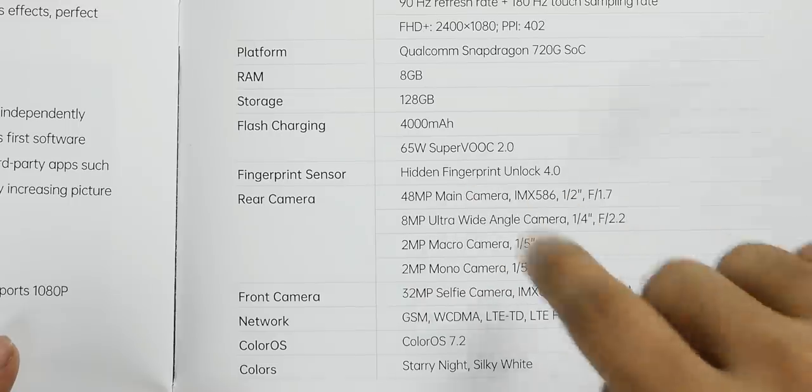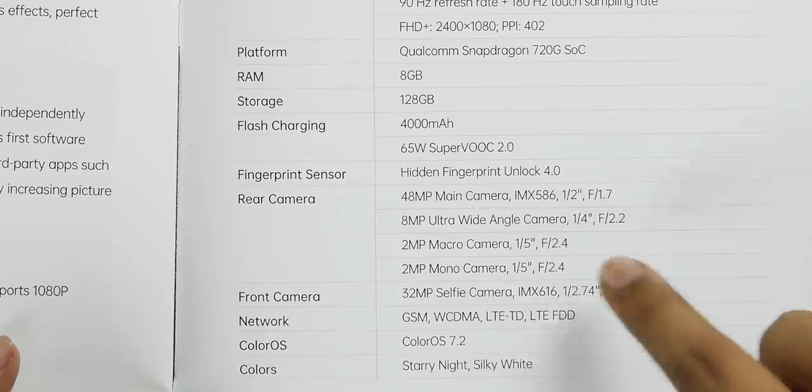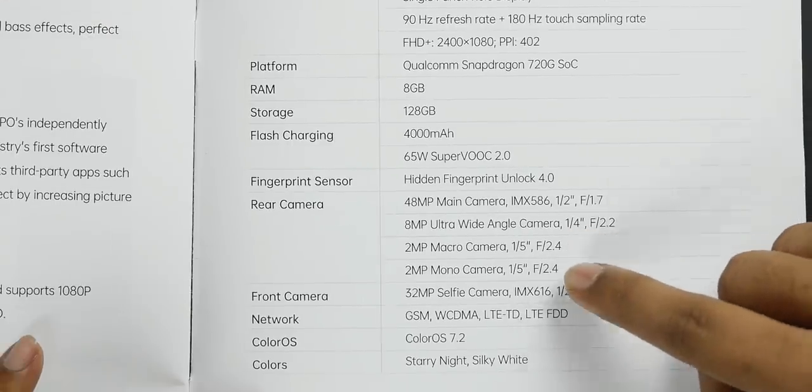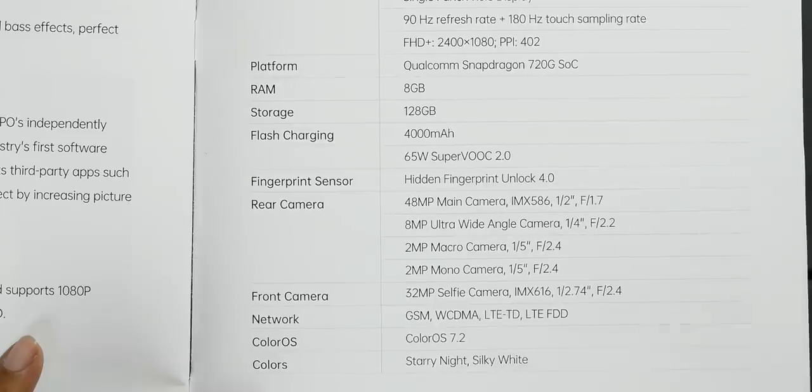On the back there are 4 cameras: a 48MP main camera with Sony IMX586 sensor and F1.7 aperture, an 8MP wide angle camera with F2.2 aperture, a 2MP macro camera at F2.4, and a 2MP mono camera at F2.4. On the front there is a 32MP camera at F2.4. It comes in 2 colors: starry night and silky white.